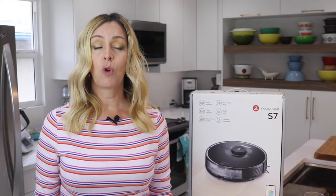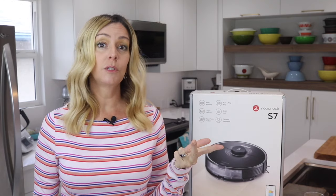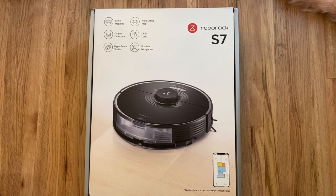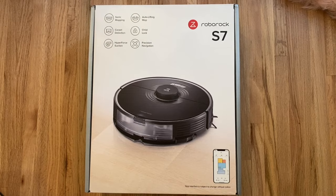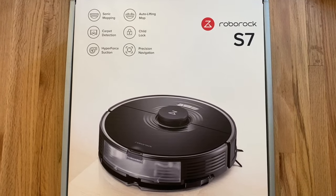There are so many robot floor cleaners right now. There's vacuums, there's mops, there's ones with cameras that also double as security rovers, and dual units that will vacuum and then mop. Roborock has released its newest multi-purpose floor cleaner, the dual vacuum and mopping Roborock S7.